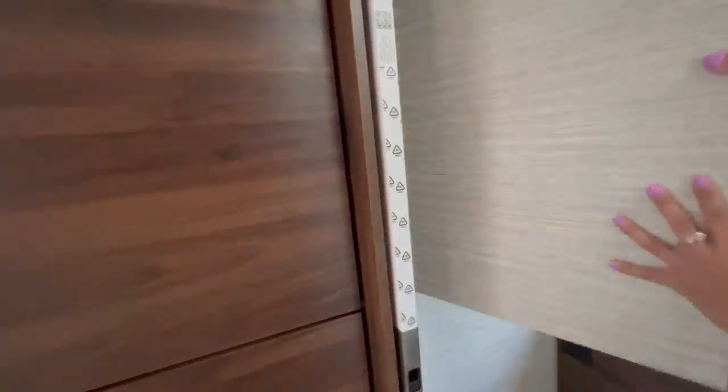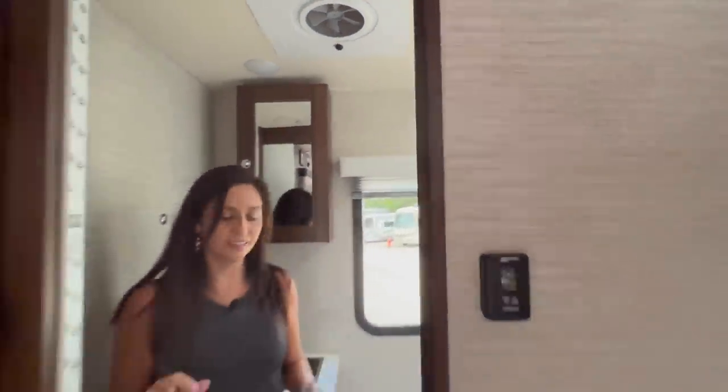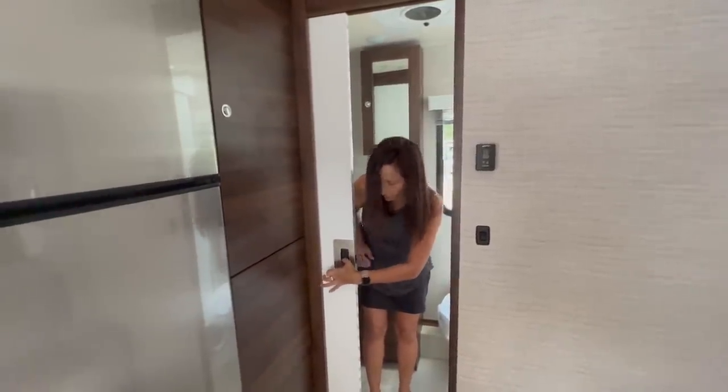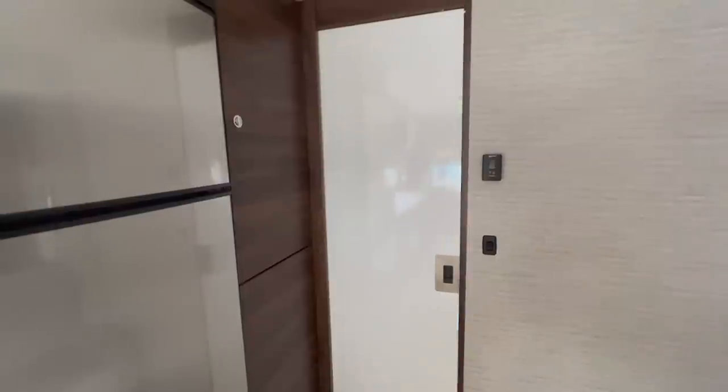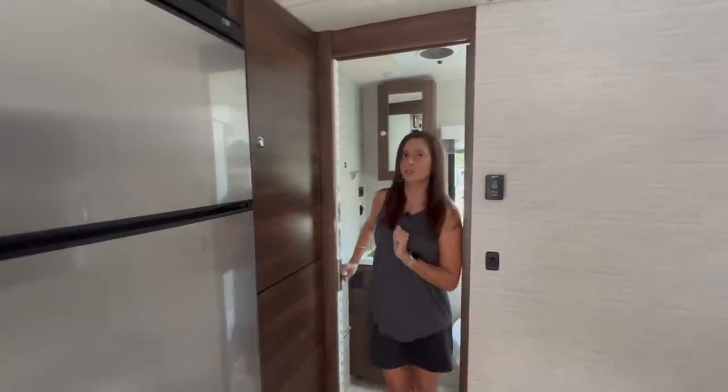The wardrobe is a really good size with a removable hanging rod and an access area below — this is also where you store the tabletop for the pedestal table mounts. There's an air vent and a couple of ceiling lights. The bathroom door has a lever: push down to close it and pull down to open it — it will not open or close unless you engage that lever.